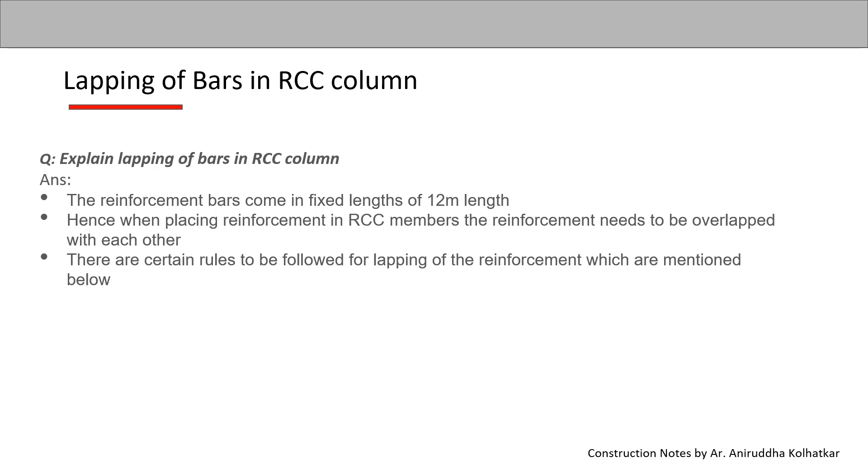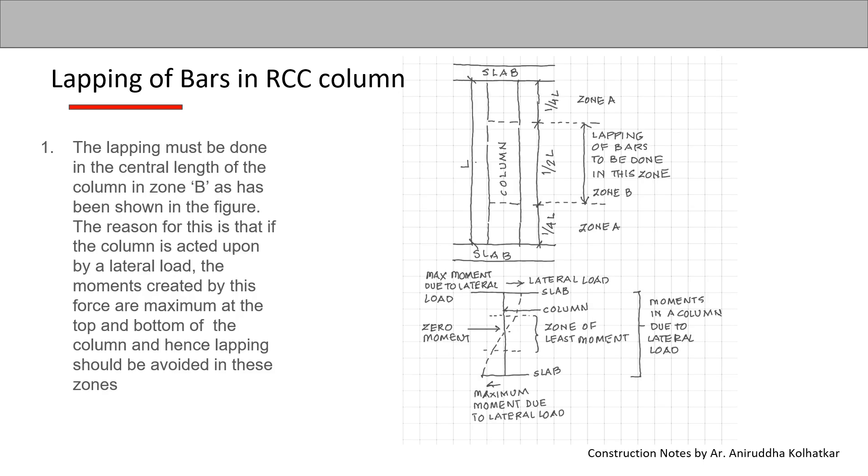There are certain rules to be followed when doing this lapping of reinforcement. The first rule is that the lapping must be done in the central length of the column, in Zone B, as shown in the figure. The reason is that if the column is acted upon by a lateral load, the moments created are maximum at the top and bottom, and hence lapping should be avoided in those zones.